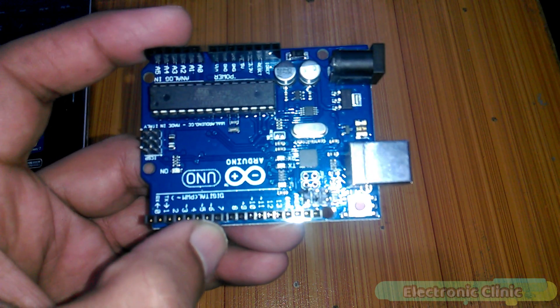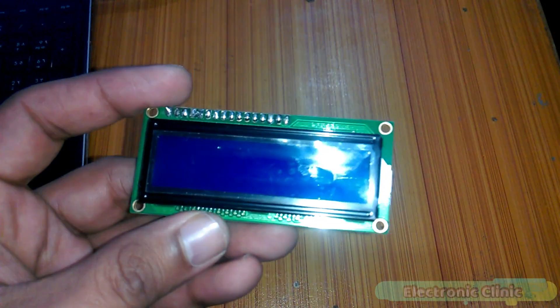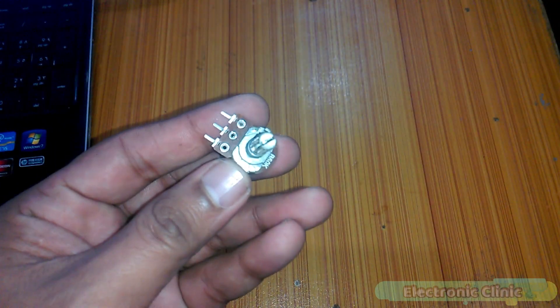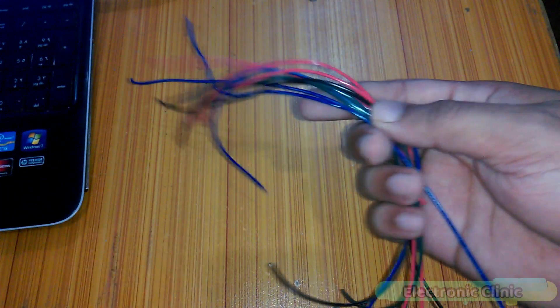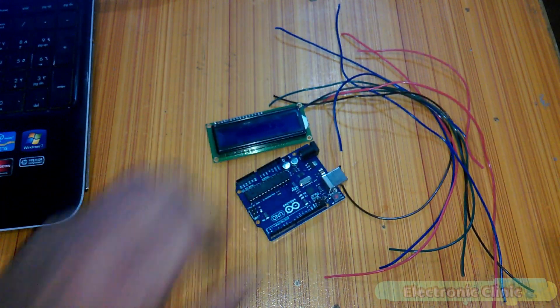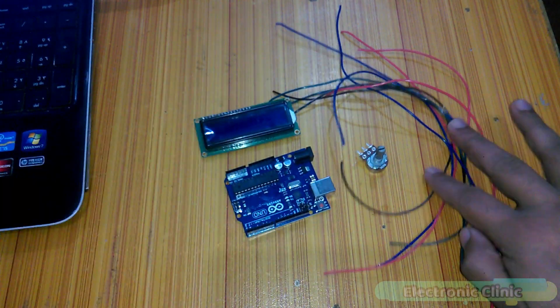The components we will need for today's tutorial are: 1) Arduino, 2) 16x2 LCD, 3) Potentiometer or variable resistor, and 4) Some connection wires or jumper wires. These components can be purchased from Amazon — purchase links are given in the description.